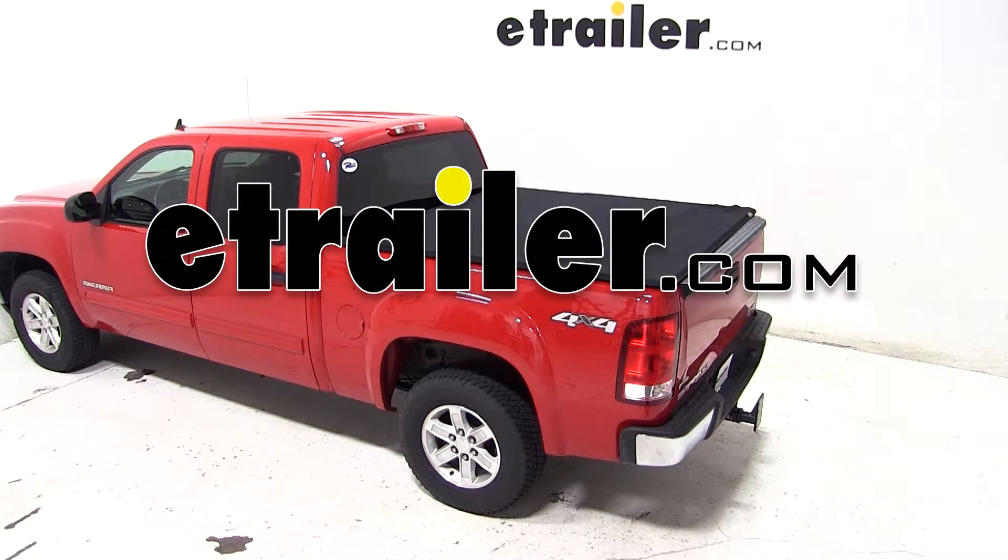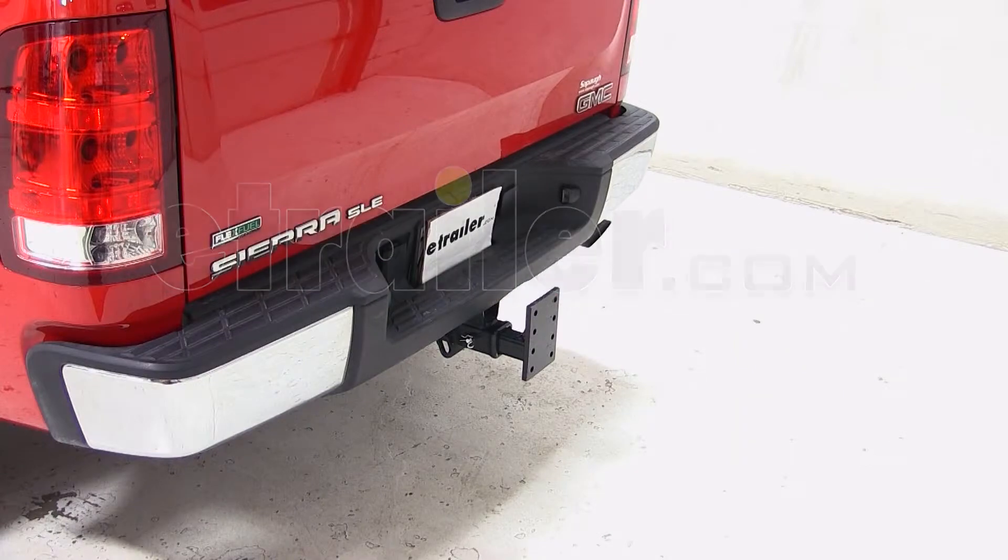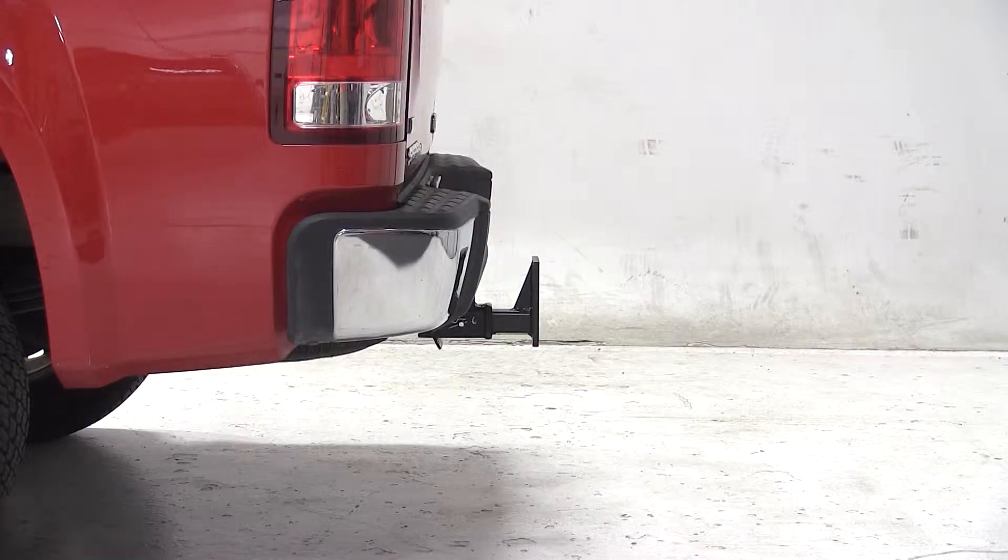Today on our 2011 GMC Sierra, we'll be test fitting the Convertible Cushioned Adjustable Pintle Mounting Bar for 2 inch hitches, rated at 10,000 pounds, part number AMPC2. This 8 hole mounting bar allows you to adjust the Pintle height to level your trailer.